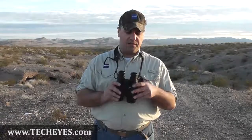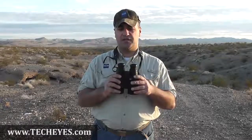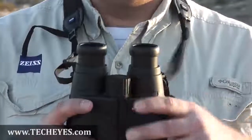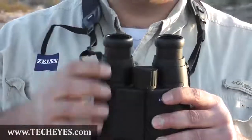In terms of the functionality of the adjustments, on your left barrel here you've got the adjustment for your diopter. Typically the diopter adjustment does the right barrel, but in this case it does the left barrel of the binocular. Your focusing mechanism is right here, and the adjustment for the LED display is right here just to get that focused up for you.